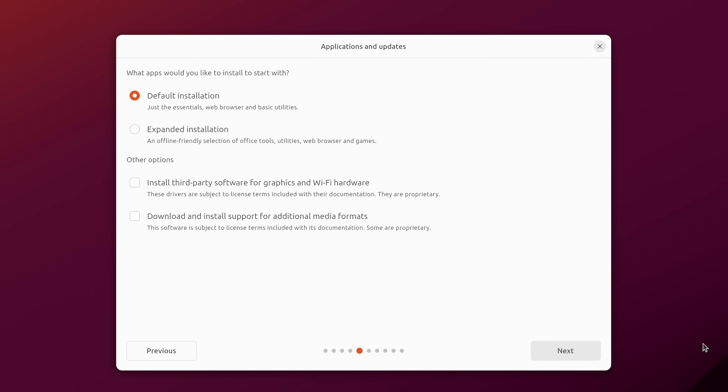This is something different with Ubuntu 23.10 compared to previous versions. Previously the default installation included utilities like LibreOffice and Firefox, but that's changed. The default installation is now essentially a minimal install — just a web browser and basic utilities. For most users I recommend the expanded installation, which gives you an office suite, additional utilities, and games. Either option is fine; you just have more to install afterward if you choose the default.